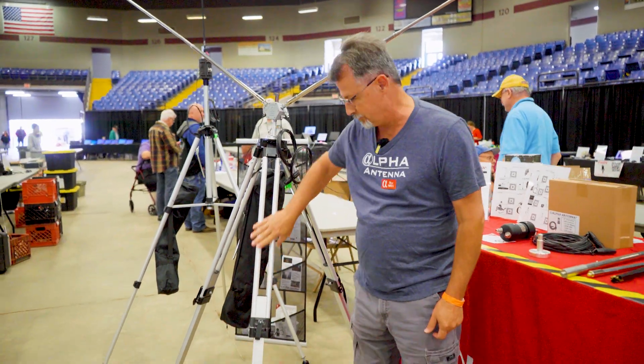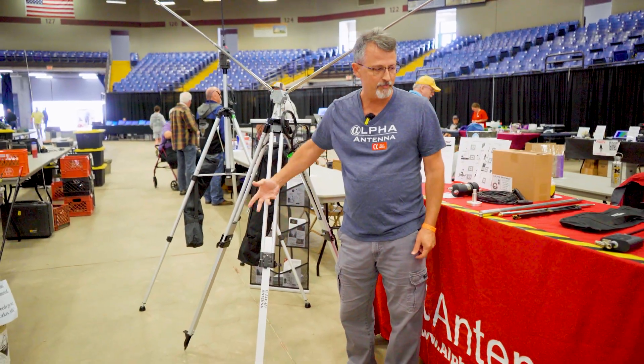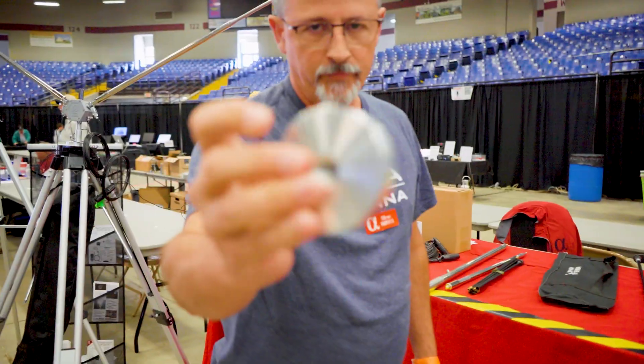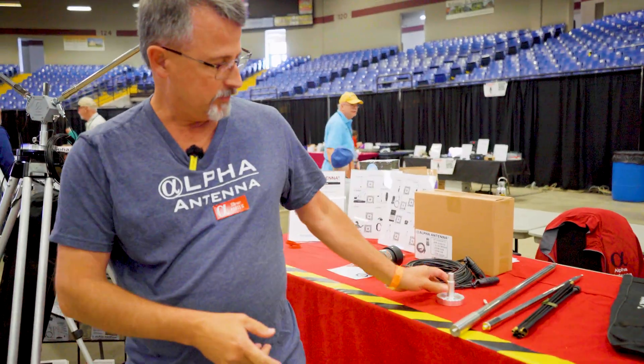It's a legal limit system on this Survivor tripod. The Survivor tripod is where we utilize this beautifully machined piece of art that is milled in Pleasant Hill, Missouri. Moving on to something else — an off-center fed vertical fan dipole.